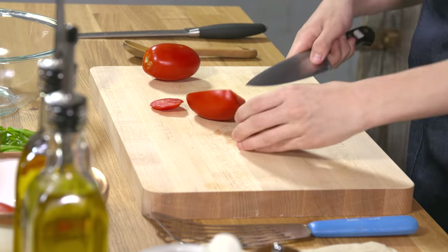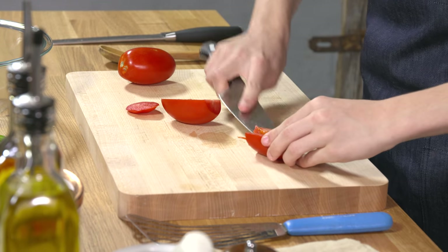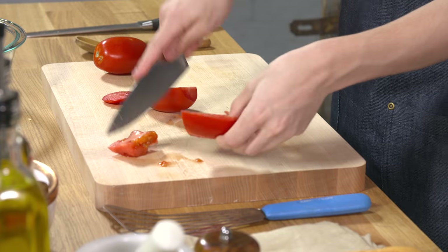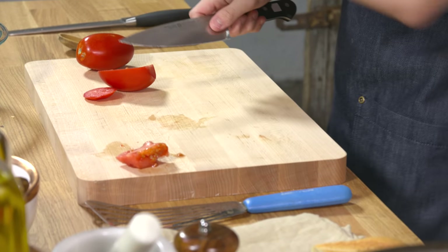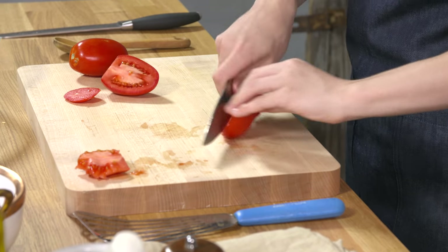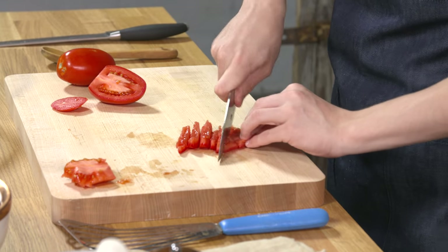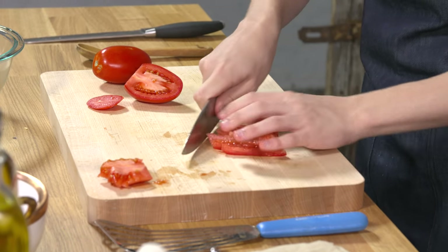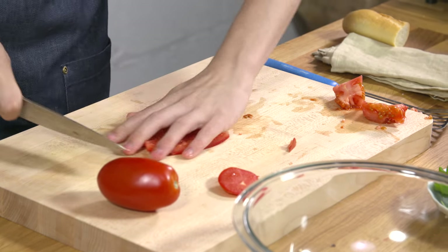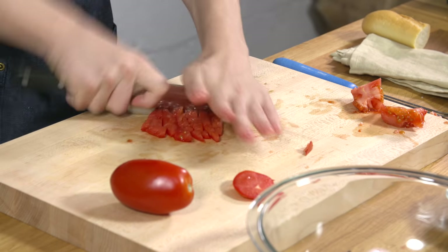Meanwhile, we're going to prepare the tomato mixture. Right here I have a plum tomato. You can also use a Roma tomato — really whatever type of tomato you have in the house will do for this. You're going to cut out the inside if you want; I just don't like using it, so we're going to throw that away. Now we're going to cut this into a medium to small dice. Cut it into long strips just like this. Make sure you be very careful — it's very easy to cut yourself. Turn them around and do cuts the opposite way, which will get you that nice, perfect dice. Just repeat that with the rest of your tomatoes.